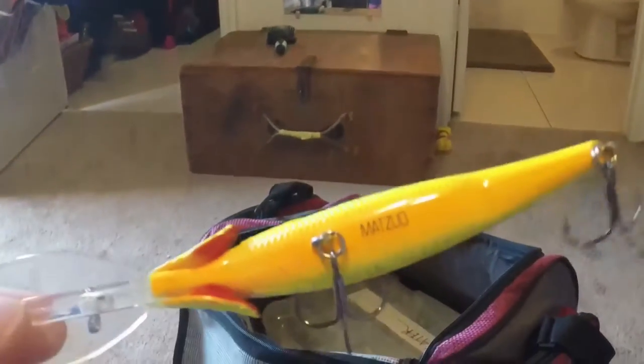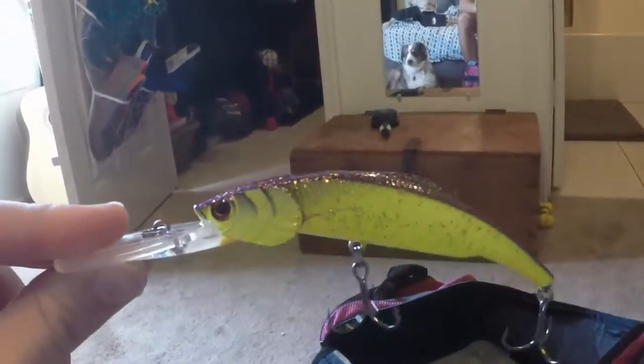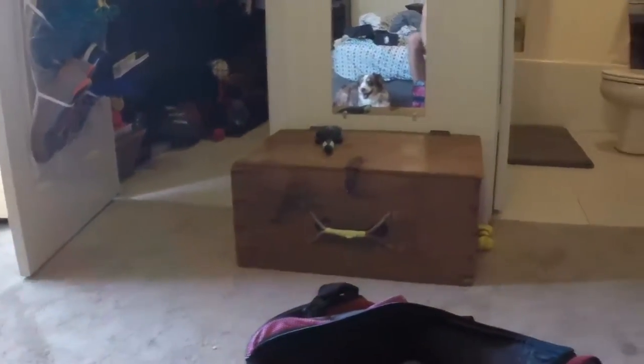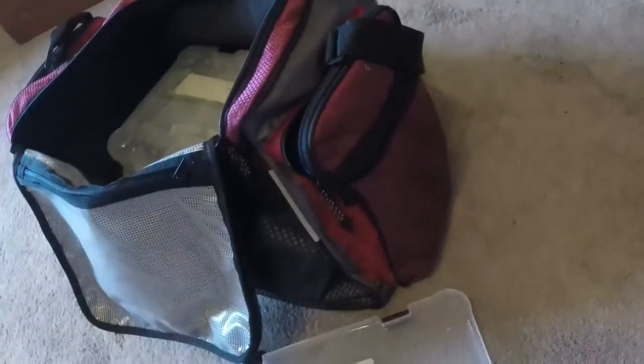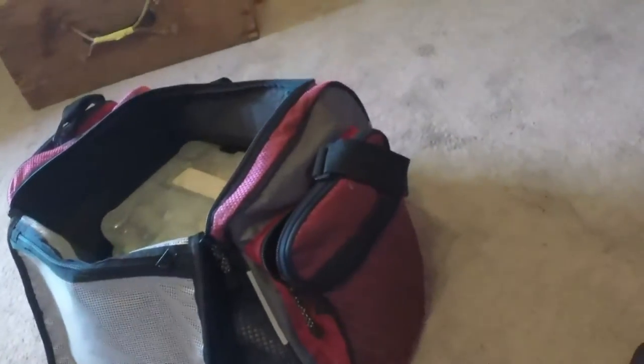We've got this Matsuo — it's a deep trolling lure, some sort of minnow. A nice crankbait, beautiful hand-painted, deep dive, 7 to 10 feet I think. A couple of cheap spoons — I don't use spoons much. This is a Bomber, blue, with a couple of beads in there. Bomber blue and shad.